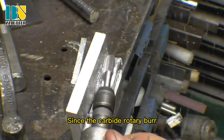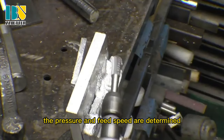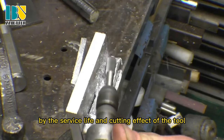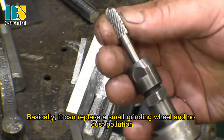Since the carbide rotary burr is hand controlled at high speed rotation, the pressure and feed speed are determined by the surface life and cutting effect of the tool. Basically, it can replace a small grinding wheel with no dust pollution.